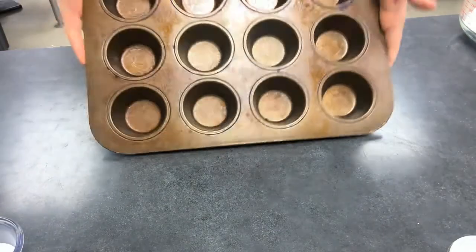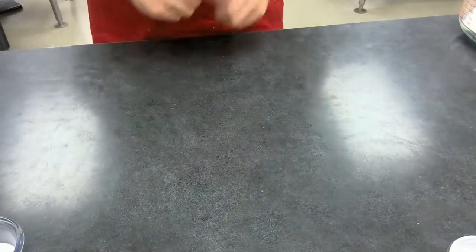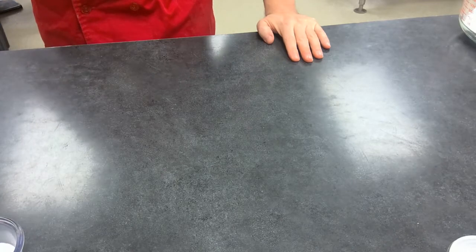We're going to be doing mini ones in our muffin tins here. Now, if you would like to double up this recipe, you can do this in a normal pie pan, but that is up to you. On your mise en place sheet, separate this into two separate recipes because you're going to need to make the pie crust and then the pumpkin filling.